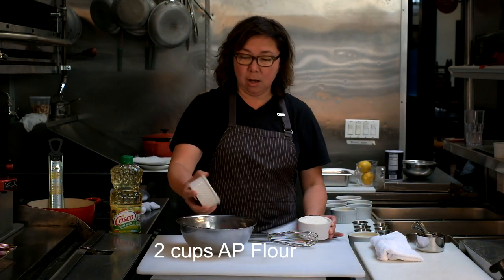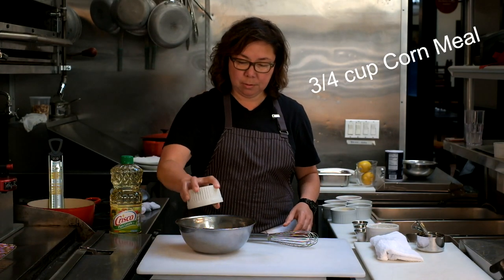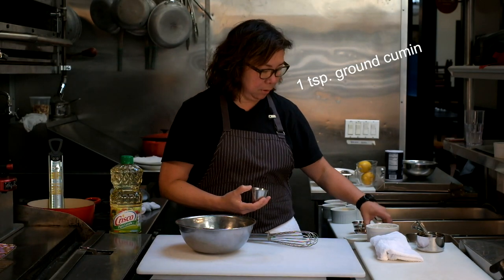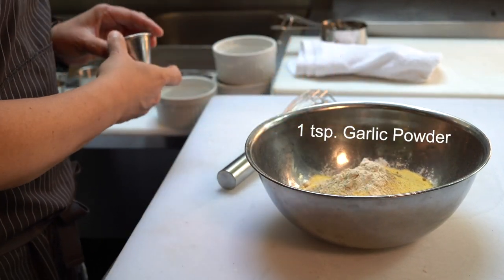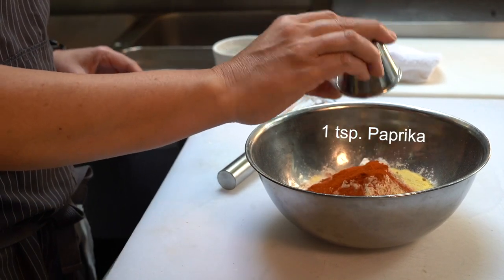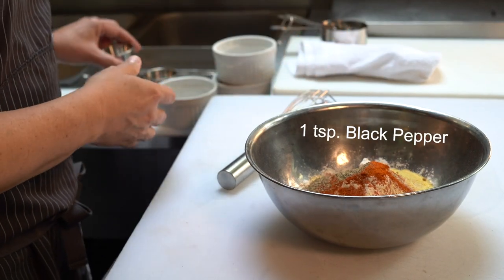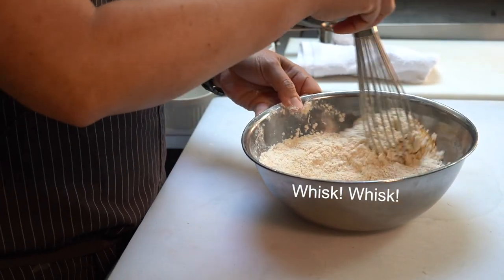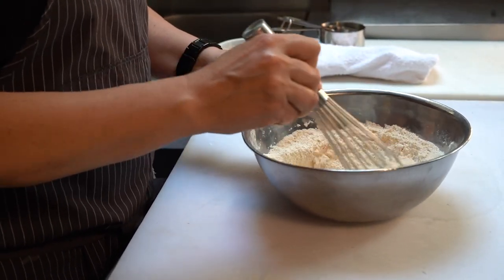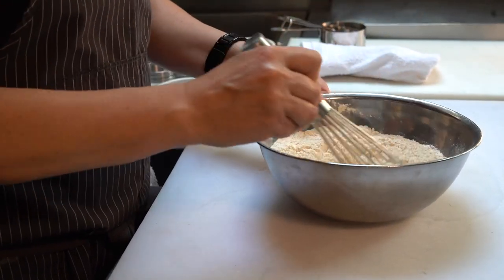This dredge couldn't be easier — it's basically dump and whisk. Start with two cups of flour, three-quarters cup of cornmeal, then a teaspoon each of ground cumin, onion powder, garlic powder, and paprika, a half teaspoon of cayenne, a full teaspoon of black pepper, and one and a half teaspoons of granulated salt. Just whisk everything together until fully incorporated, then move it into a shallow pan so you can coat your seafood when you're ready.